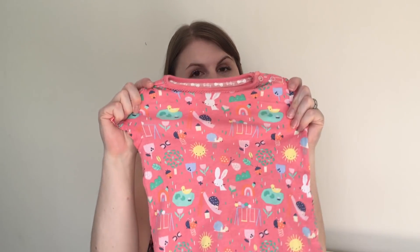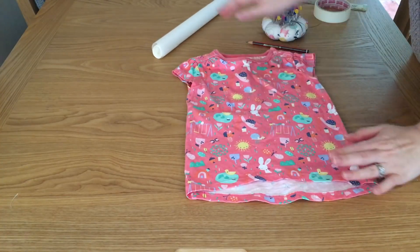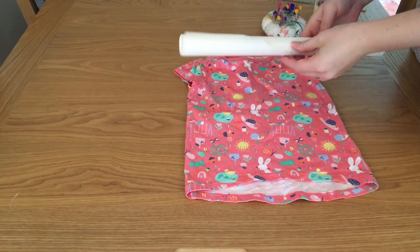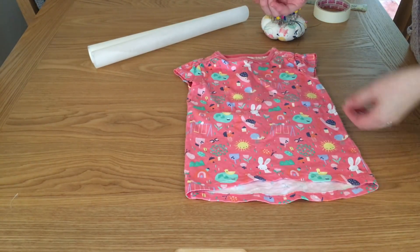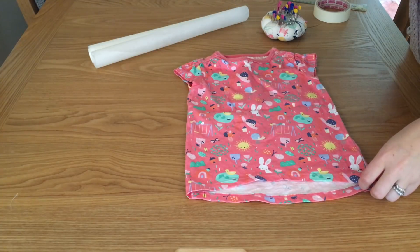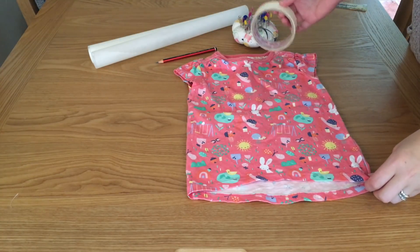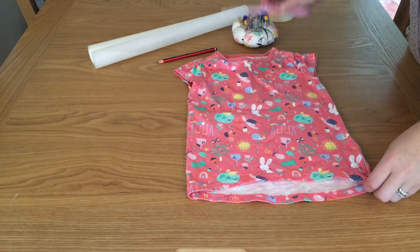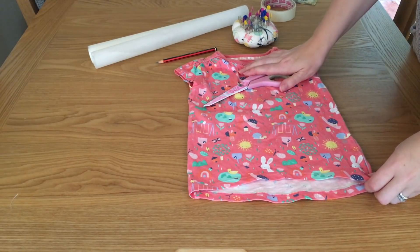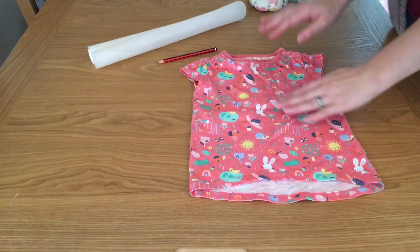The things you're going to need are the t-shirt you're tracing, something to trace onto — I'm using baking paper — a pencil (I like to use a 4B drawing pencil), you might need some pins, some tape to tape the paper down, a ruler just in case, and paper scissors.